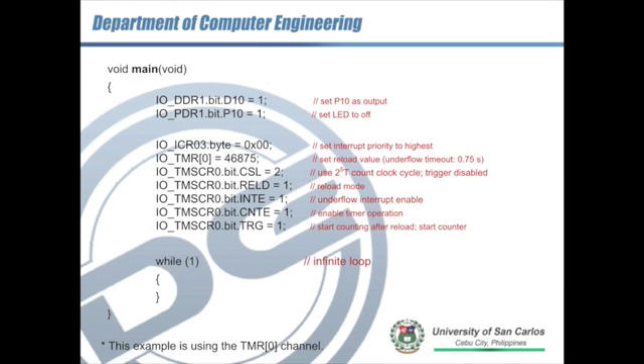If we're using timer 0, we also select the appropriate interrupt control register. For this case, interrupt control register 03 controls the interrupt priority of the underflow interrupt of timer 0. The timer control register should be TMSCR0, which corresponds to timer 0. If using timer 1, that should be TMSCR1 and the reload register should also be TMSCR1.